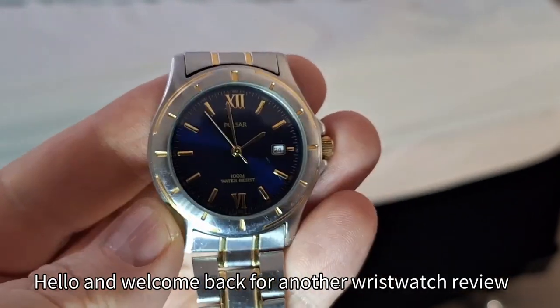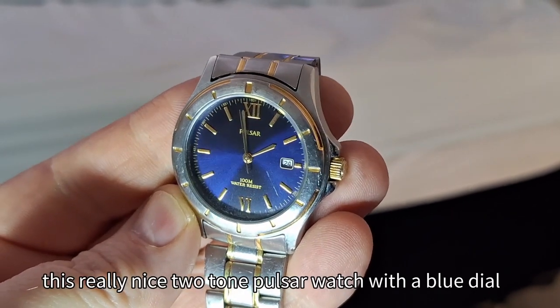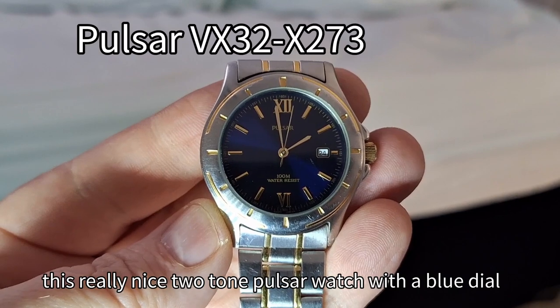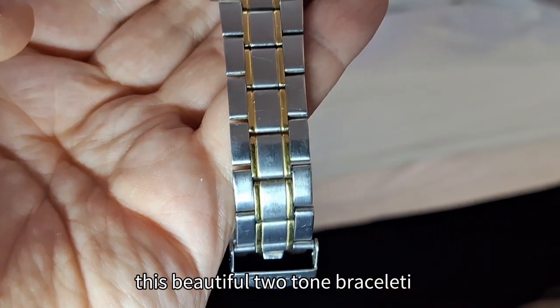Hello and welcome back for another wristwatch review. Today I'm looking at a Pulsar — a really nice two-tone Pulsar watch with a blue dial, baton indexes, and a beautiful two-tone bracelet.